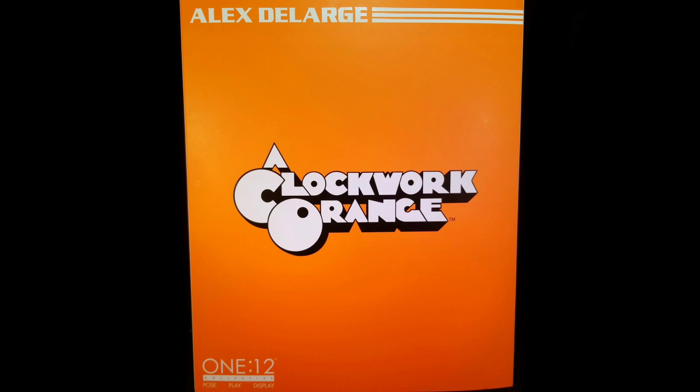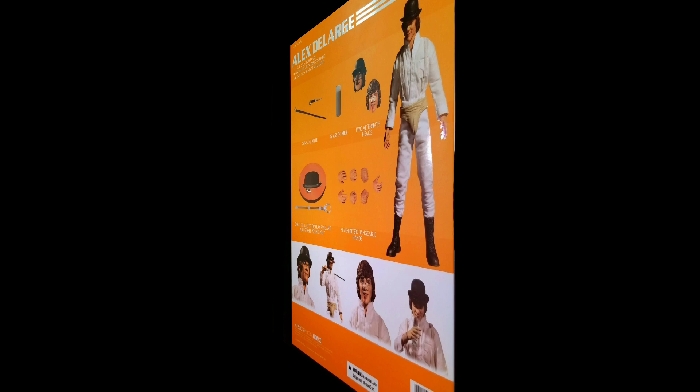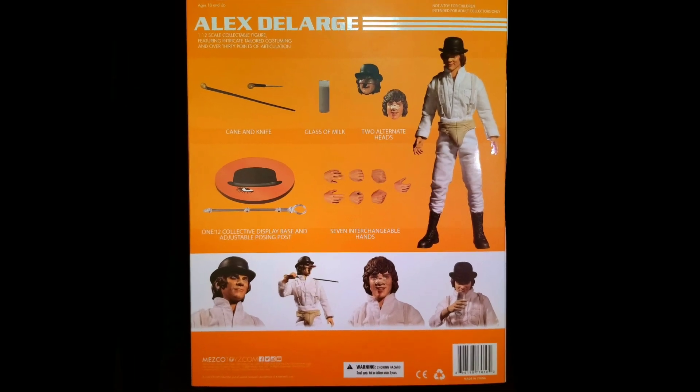Taking a look at the front, we can see that the figure is showcasing a standard 112 box done in an orange motif with a Clockwork Orange logo printed at the center and Alex DeLarge's name printed at the top. Turning the box around, we can see multiple images of Alex surrounded by his accessories and in different posing positions. So with the box out of the way, let's crack this figure open and see what we have inside.